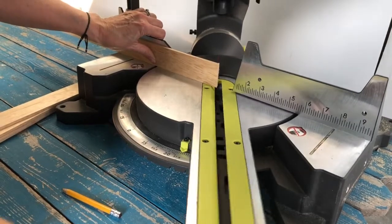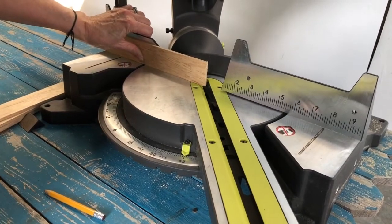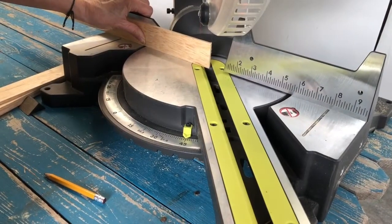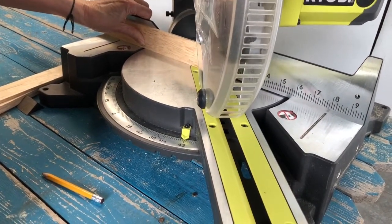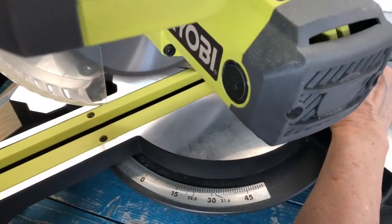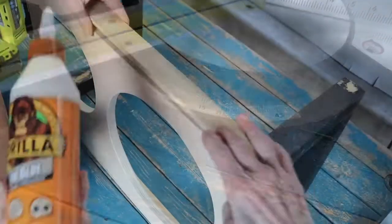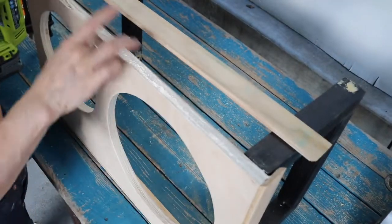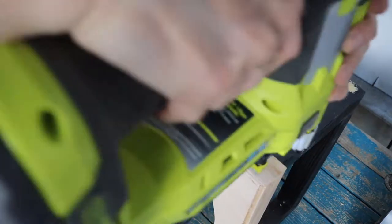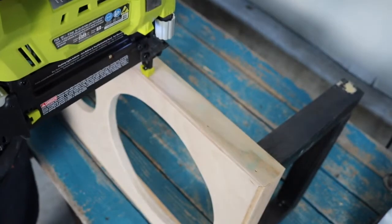Attach molding. Start with the middle front piece, making one 45 degree bevel cut on one end. Then hold it onto the front of the tabletop, aligning the beveled end to the right edge of the tabletop. Place a mark onto the molding at the left edge of the tabletop, then make a 45 degree bevel cut from the mark away. Glue, then brad nail into place using three-quarter inch brad nails. Continue with the back and second side moldings.